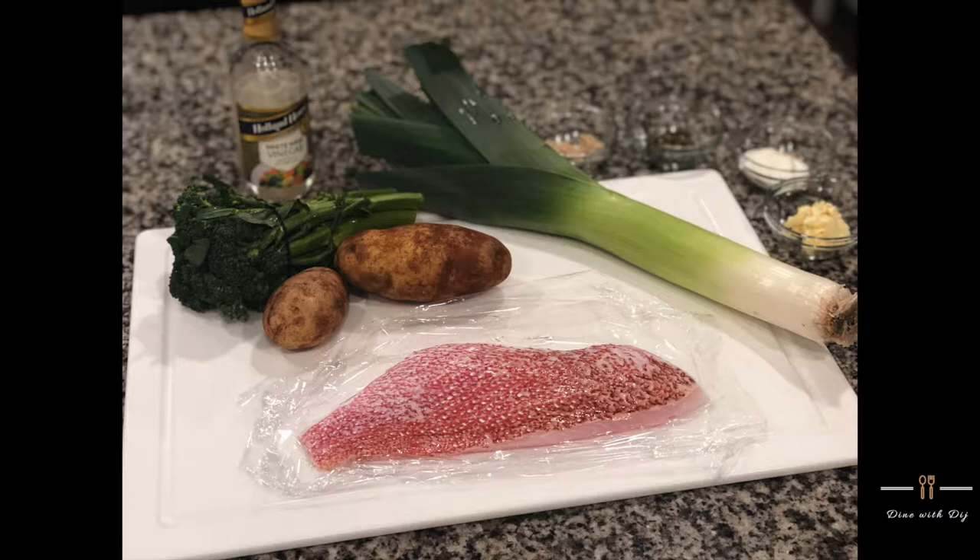For this recipe you will need one piece of red snapper, about two potatoes, some broccolini, an organic leek, some white wine vinegar, horseradish, capers, sour cream, and butter.